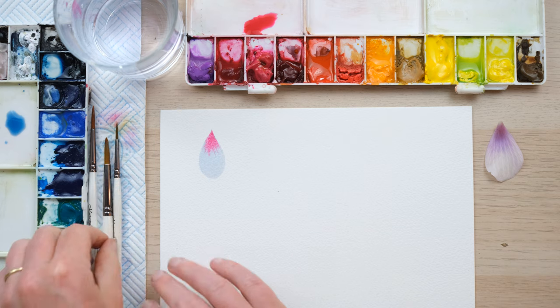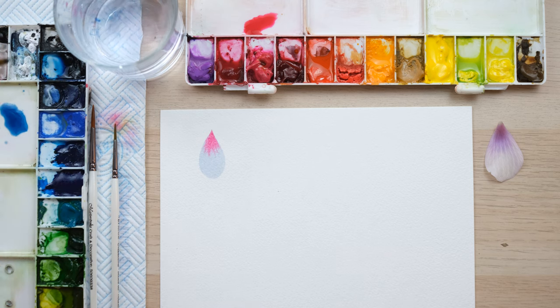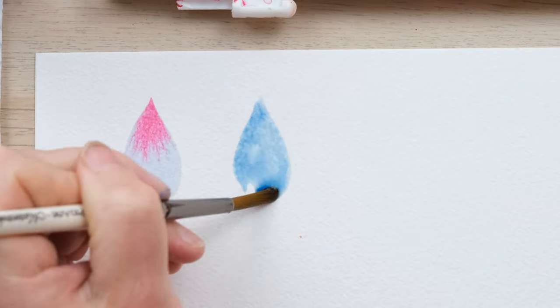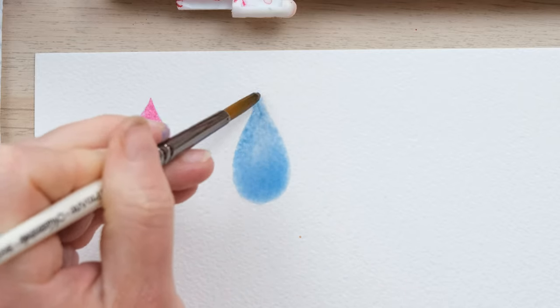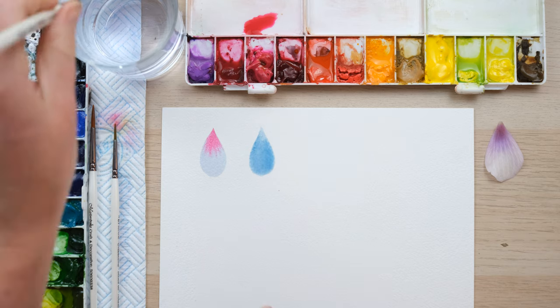So let me explain what the pitfalls are. First off, let's look at a really wet petal. The amount of water in your petals is so important — if there's too much, like this here. Going back in, at the moment it looks like a nice blend on the page, but if you look from the side you can see the standing water on the page compared to that one where it has properly seeped in.